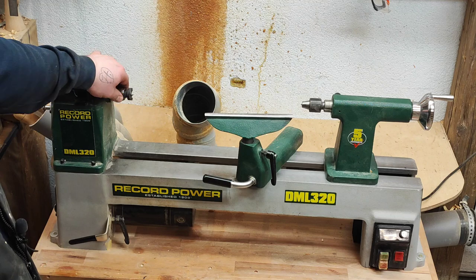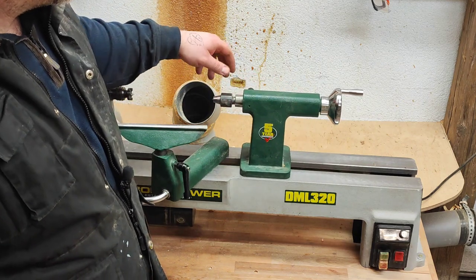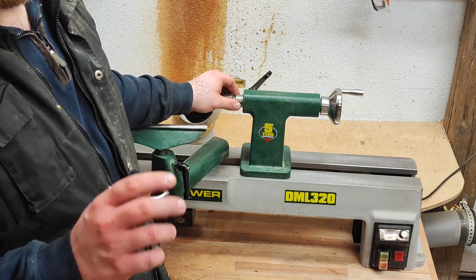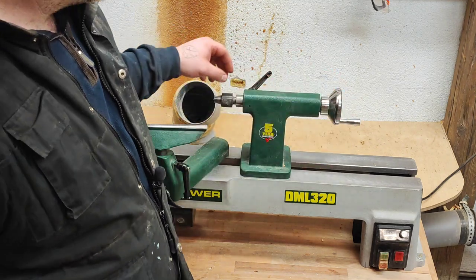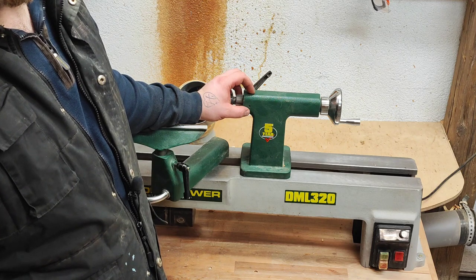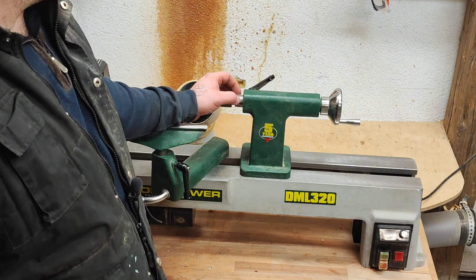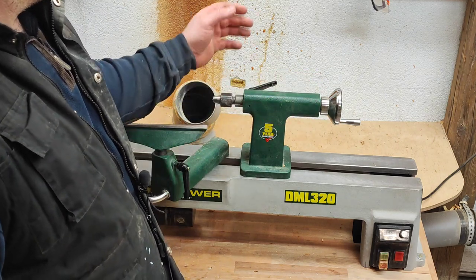This does have its drawbacks. For instance, many lathes with this type of tail stock wear a groove on the other side, which can raise a burr that causes the quill to snug inside the tail stock. It's not a big deal — you just take the quill out, use a metal rasp to clean the burr off, and it's back running smoothly again.